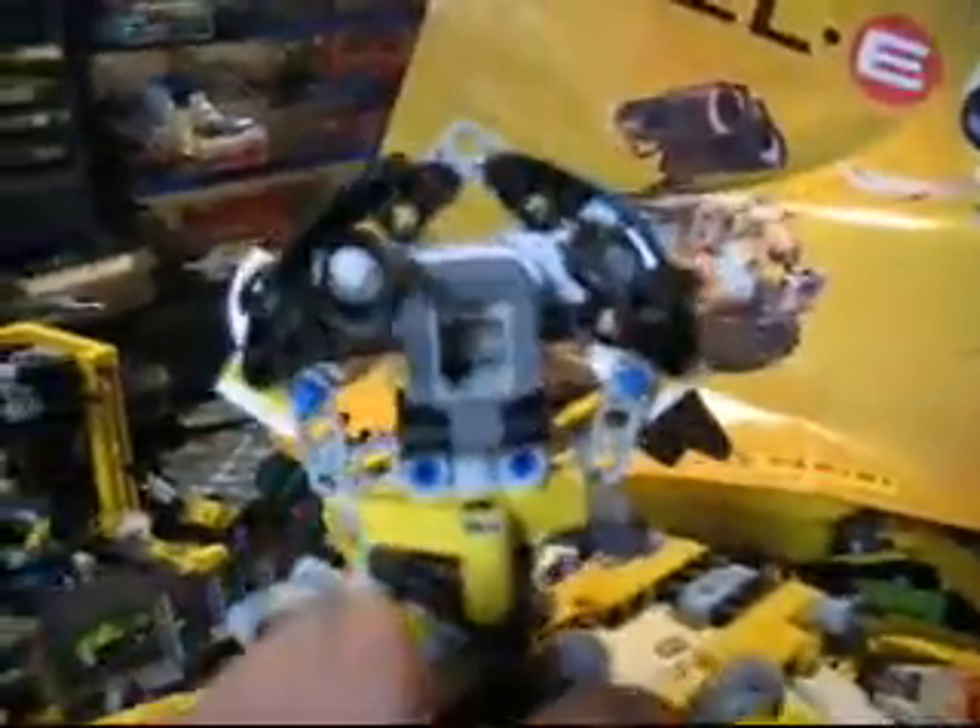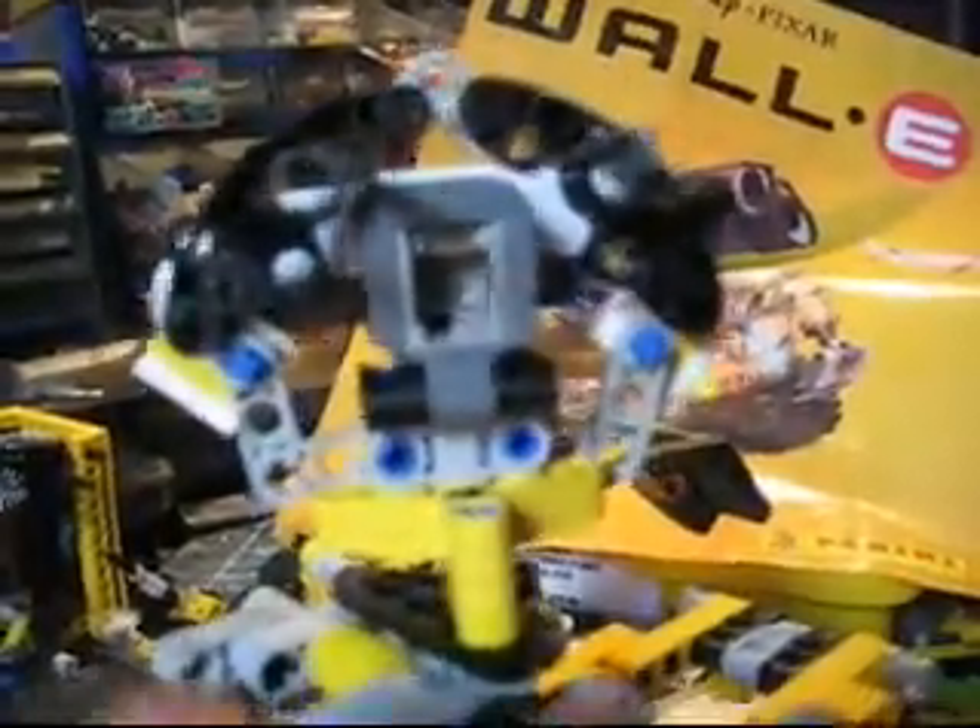Of course, the head will be motorized as well. Here's my sensor in the middle — that's the head design. It's a pretty interesting one. I kind of like it. That's my WALL-E head for now.